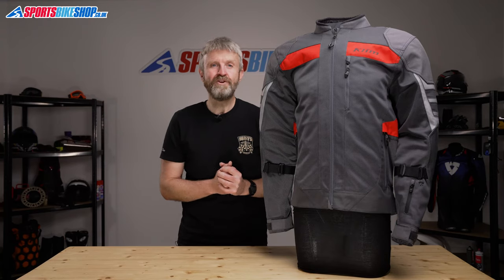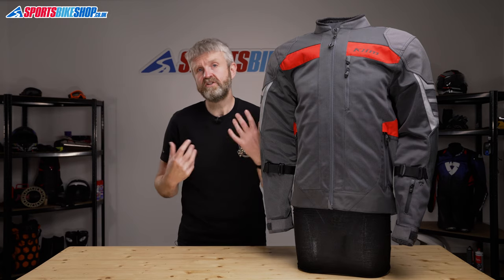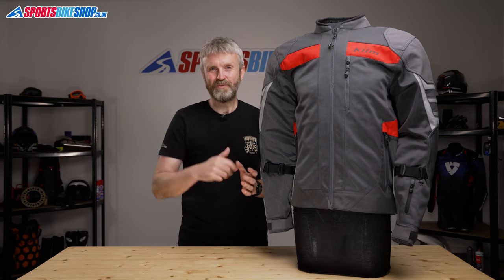I hope that tells you everything you wanted to know about the Climb Induction Pro textile jacket, but if there is anything you'd like to ask or to add, then please pop a comment below. Thanks for watching.